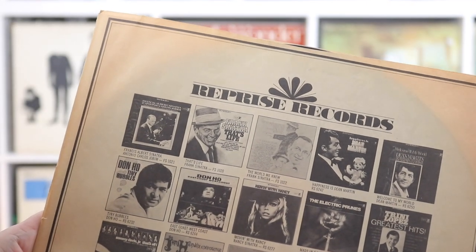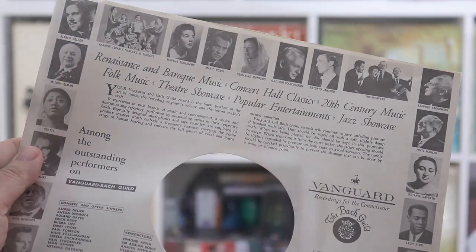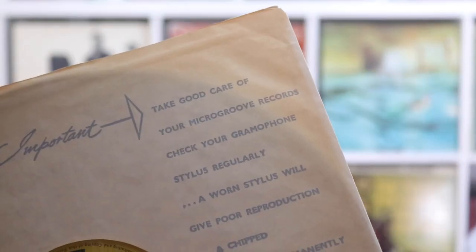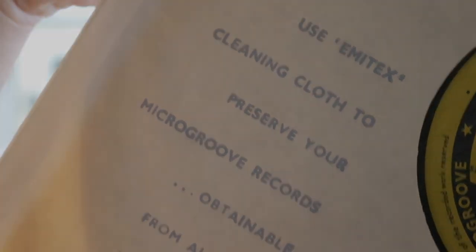You saw the MCA branding on one of those paper inners — that was a clue as to what was about to happen. The main reason paper was used was because it was ideal for marketing purposes. Labels realized that the space it provided could be used to advertise their wares, promote the label's other vinyl releases, or even promote good care of the vinyl record itself — sometimes even specific vinyl care products or styli.